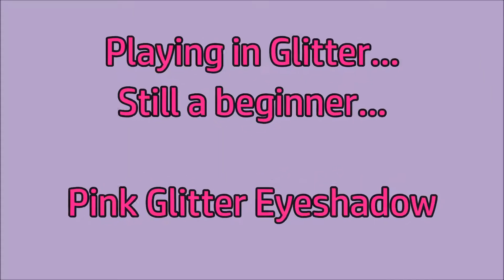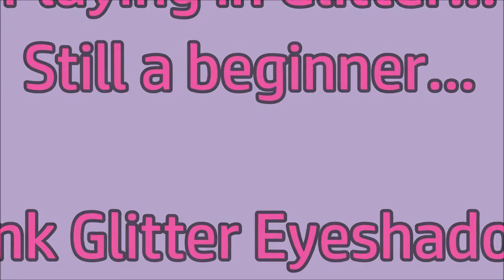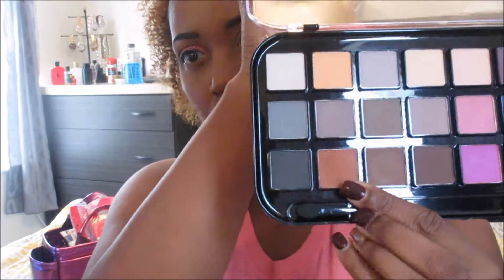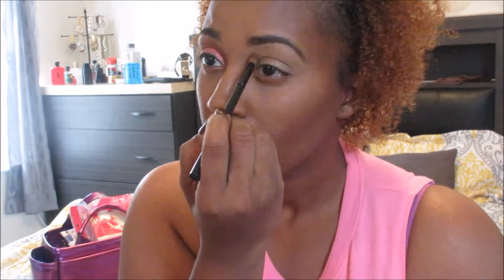This is kind of just like a showing you guys, because you know I'm playing and getting into it but I'm still a beginner type thing. I wasn't really sure about putting this up but I figured because my blending and stuff is getting better, I will come to you guys and kind of show you a little bit of what I did.